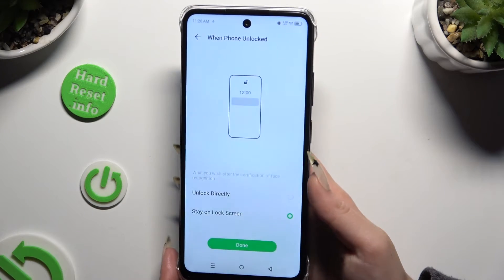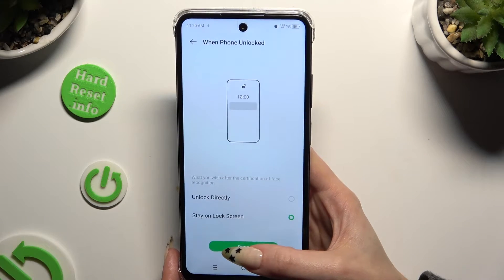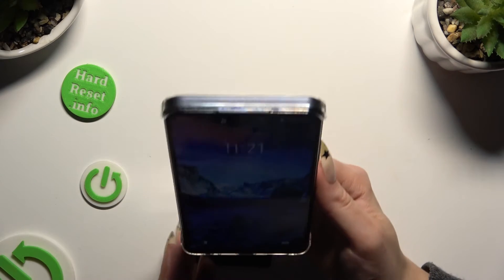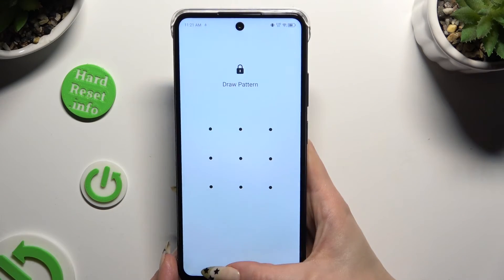Now click on one of those options to apply the best one and when you've finished hit Done. When I switch off my screen and turn it back on, I can see that Face Unlock is working properly.